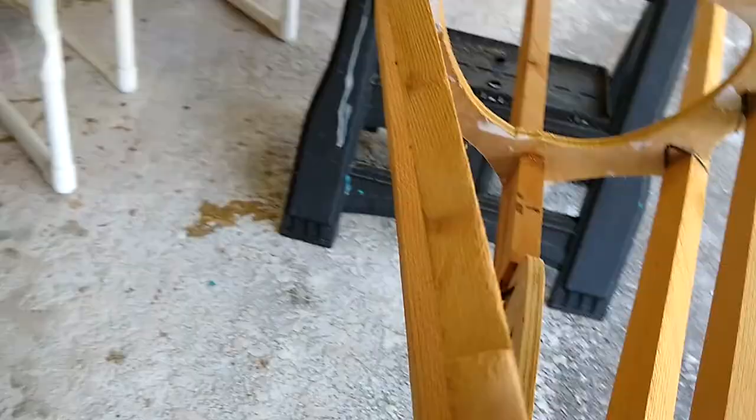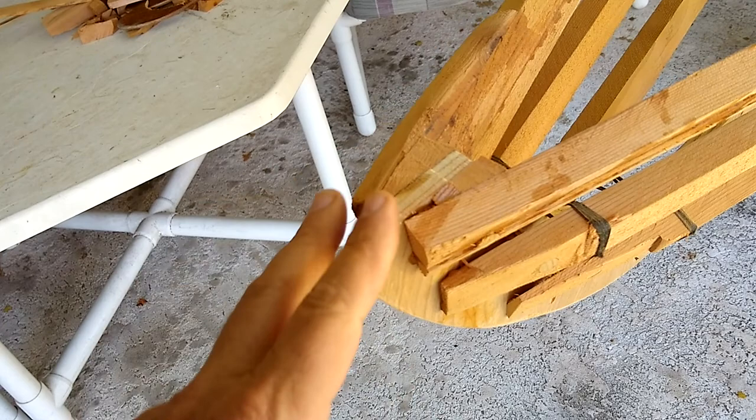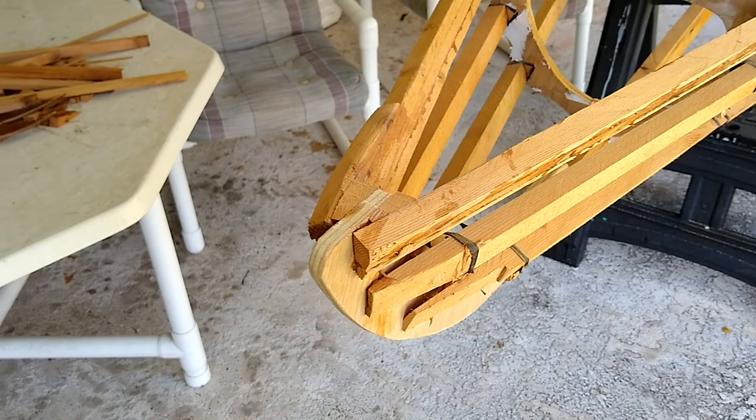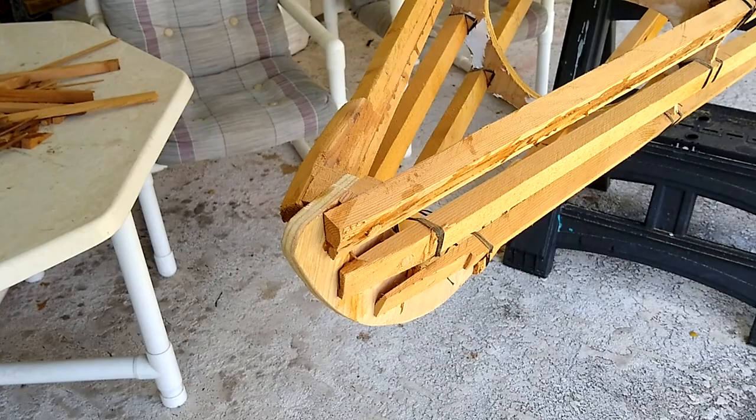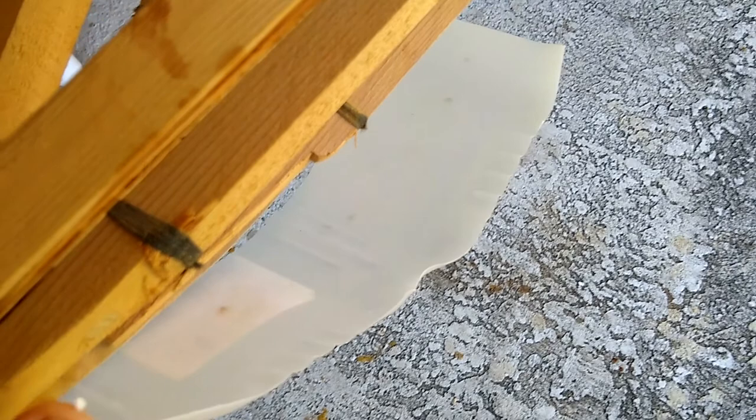I'm going to do something a little different than what the instructions call for. I've saved a few milk jugs and I'm just going to drape that over this area in the front and the back, to try to isolate any of these sharp points that will dig through my skin. The idea is I'm going to lash this into place and use that to cover all these sharp spots.